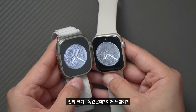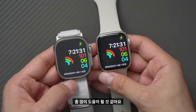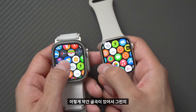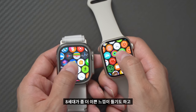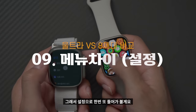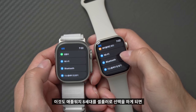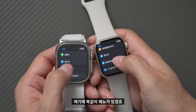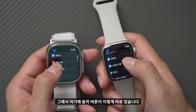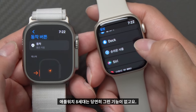운동 화면도 크기가 비슷하게 느껴지며, 구입 전에 이 영상이 도움이 될 것 같습니다. 크라운 버튼을 누르면 메뉴가 나타나는데, 8세대는 굴곡이 있어 좀 더 예쁜 느낌이고 울트라는 깔끔하게 정리된 느낌입니다. 설정 메뉴는 셀룰러 항목 하나 추가된 것 외에는 거의 동일합니다. 울트라에는 사이드 동작 버튼이 따로 있어 원하는 기능을 추가로 지정할 수 있지만, 8세대에는 해당 기능이 없습니다.